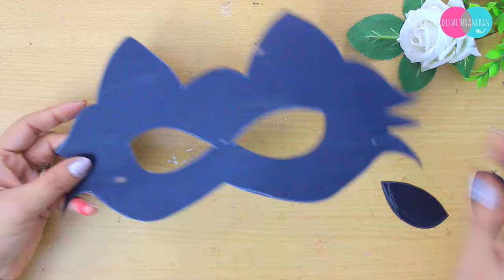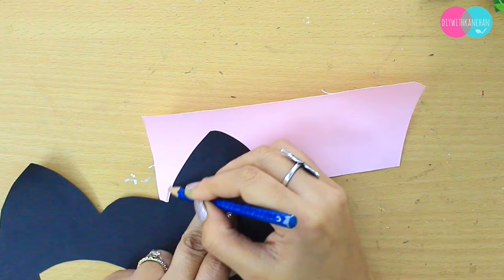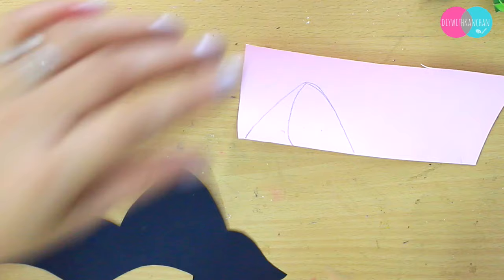To enhance the ear, I'm going to take this pink color chart paper. Keep the chart paper just behind the ear and start tracing the ear, then we are going to cut the ear out something like this.